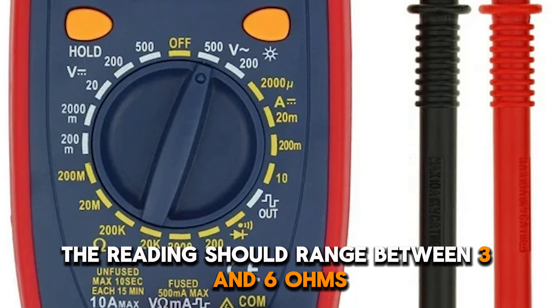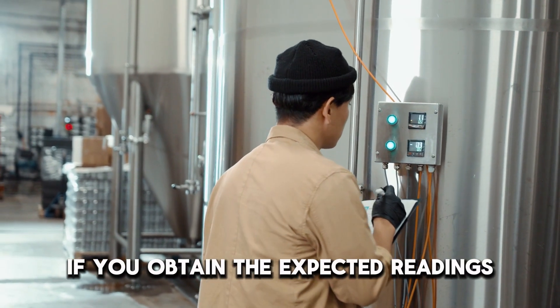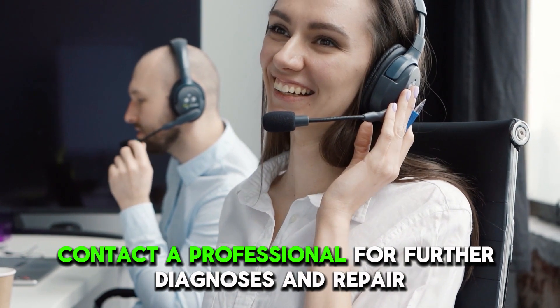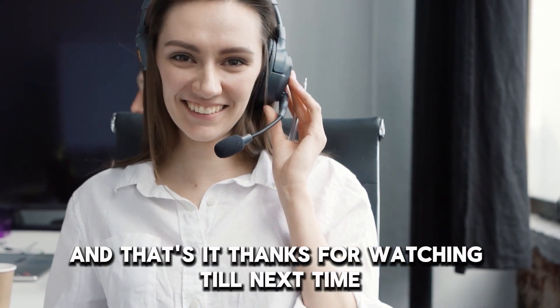The readings should range between 3 and 6 ohms. If you obtain the expected readings, then the speed control board could be faulty. Contact a professional for further diagnosis and repair. And that's it. Thanks for watching. Till next time.